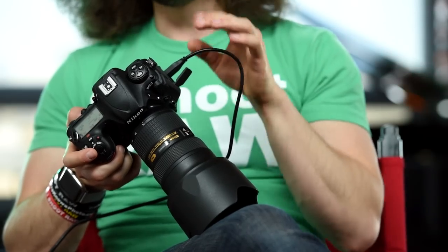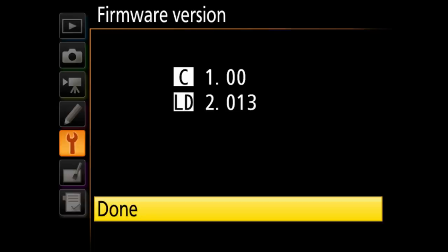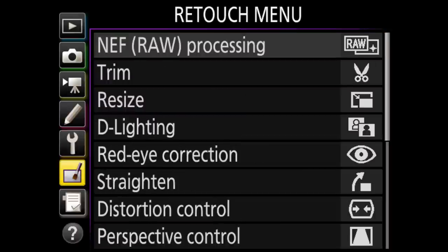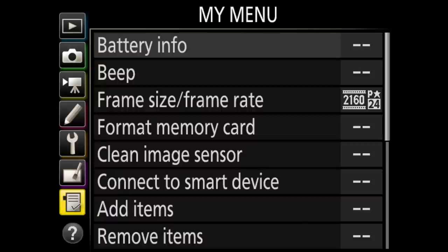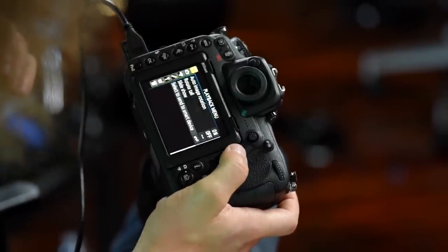Save and load settings means if you have multiple D500s, you can set up one, save the settings to a card, pop it into the other camera, and load the same exact settings. I recommend changing the file names so they don't match between cameras. You can also reset everything in the menus here and check your firmware version. My menu is where you add settings you want to get to faster without going through the whole menu.